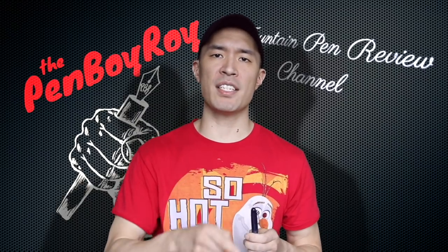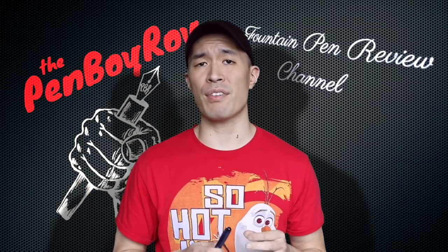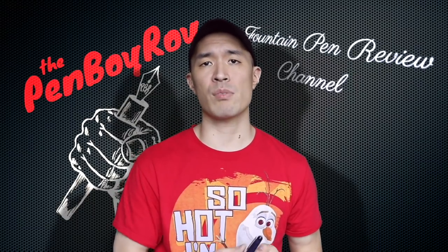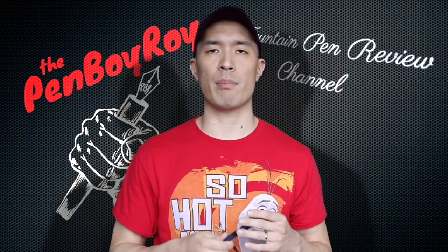It's high noon — decision making time. Should you or should you not pull the trigger on the Tachya Spectrum? This pen at $126.95, made of cast acrylic with a stainless steel nib that writes the way it does, is absolutely worth it — so yes, pull the trigger. But if you're all about having a gold nib and don't care so much about cast acrylic, then spring for the extra 20 or 30 bucks and get yourself a Sailor 1911, Pilot Custom 74, Pilot Vanishing Point, or Platinum 3776. However, keep in mind that those options don't offer the look and the acrylic that this pen provides.